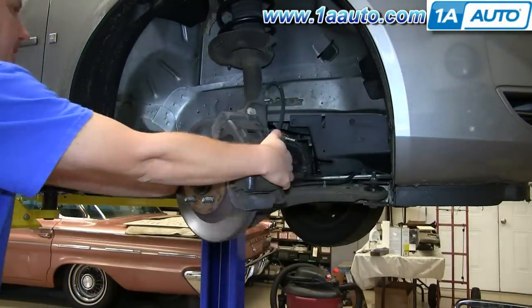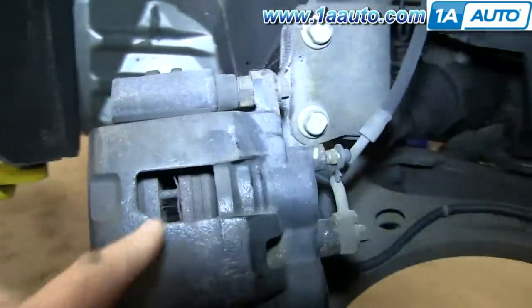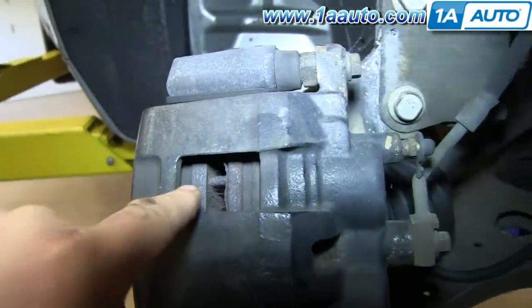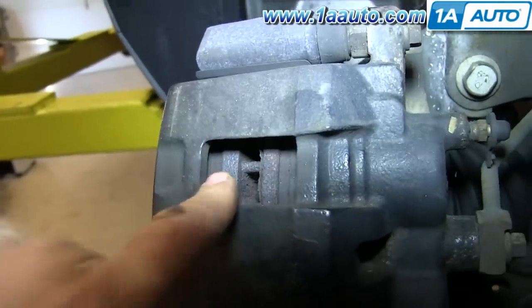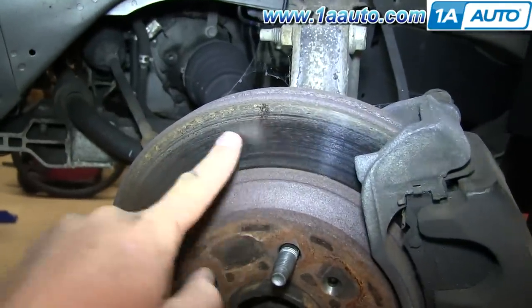Turn the wheel assembly outward so that you can get back behind the caliper. To check the wear on the brakes, look through the inspection window on the caliper. You can see the inside pad, and there's plenty of meat on those. Then check your rotor and run your finger across it, feel for anything unusual, and check for excessive rust.